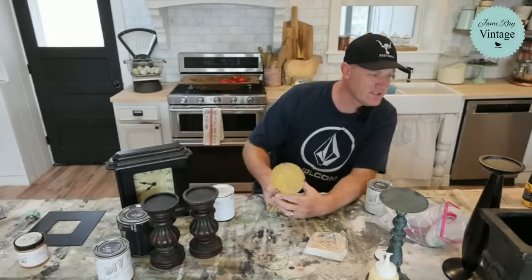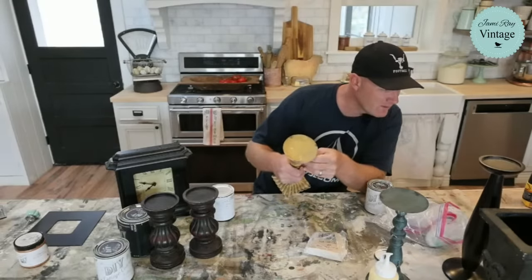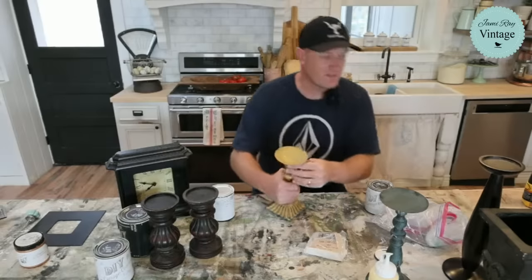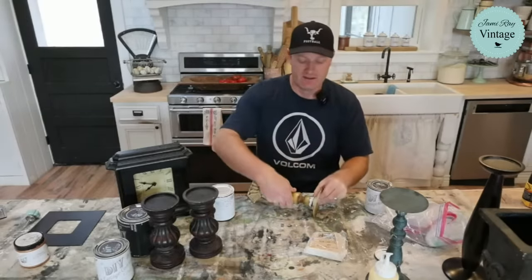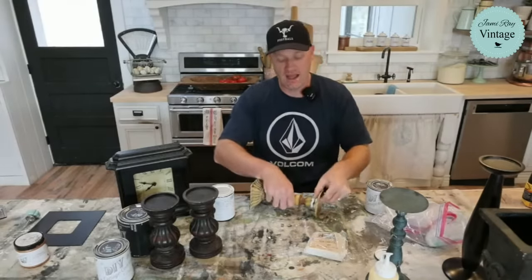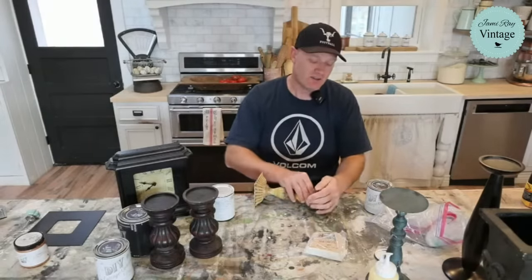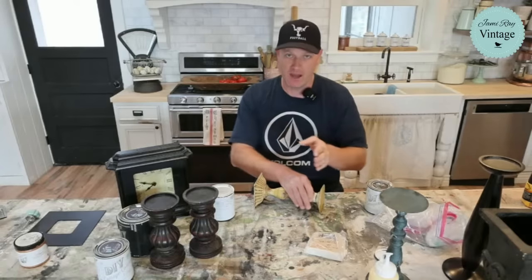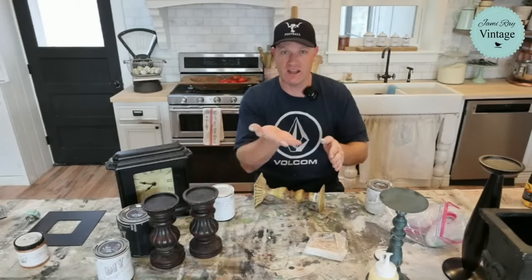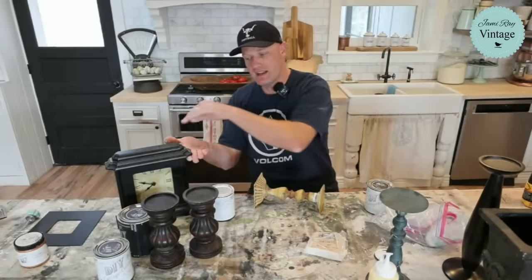Shelly says she bought a coffee table for cheap in great condition, except for a small corner area where a dog got ahold of it. Do you think Bondo would be the best way to fix it? Yes — it's probably way back archived on how to fix that. But I have used Bondo to fix the corner of a coffee table somewhere on the channel. If you look up Jamie Ray Vintage furniture repair and then put Bondo, that video might come up. What I did was I clamped a board underneath so I had a good flat surface under the lip, then I put the Bondo on top, sanded it to shape, and it held super strong.